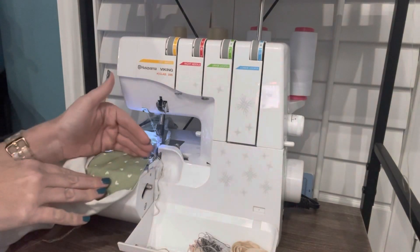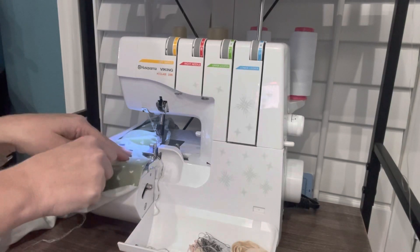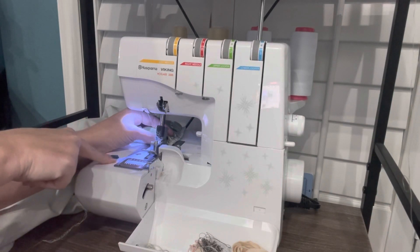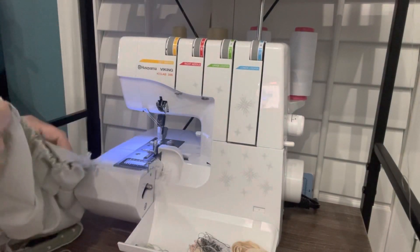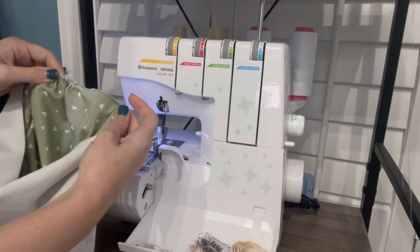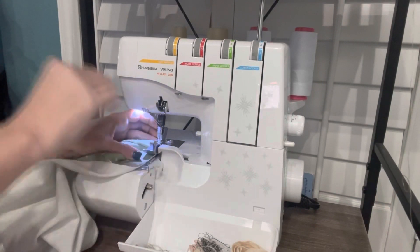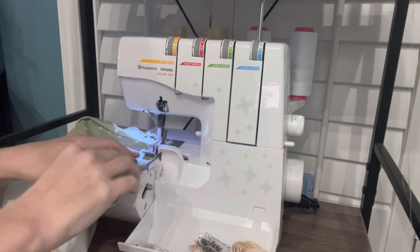I'm coming up on this side seam, so I'm going to go all the way almost up to this side seam and then turn my fabric and serge off, lifting up and leaving a long tail in case I need to loosen my gathers. So I've gathered one side — look at that, it's crazy gathered! And then I've gathered all the way up to my side seam here. I'm going to start right here again and do a second set. This makes it easy to adjust your gathers when you are trying to match up your bodice to your pants or skirt or whatever it is that you are attaching.